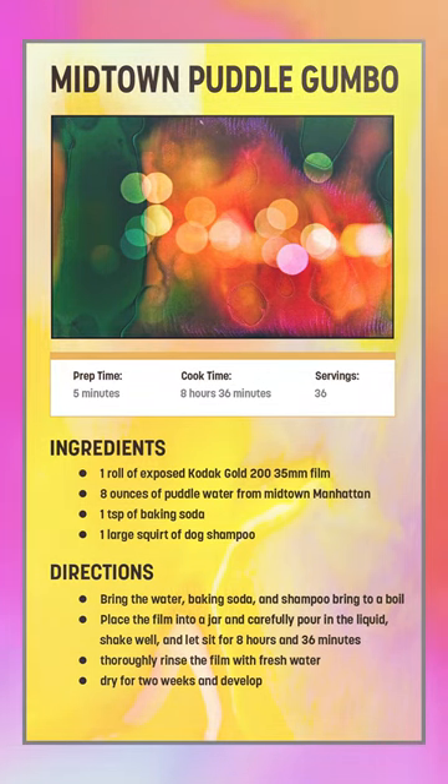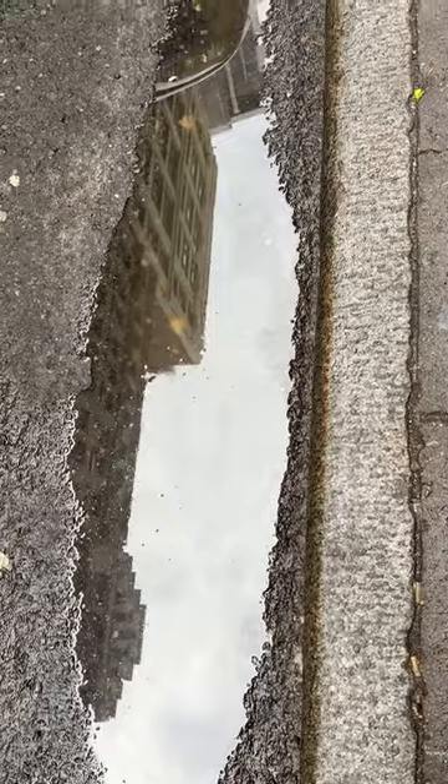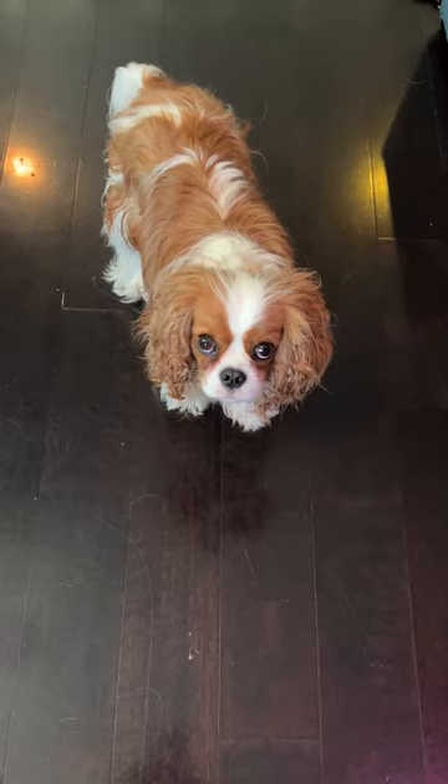For today's Film Soup of the Day recipe, we'll need one roll of exposed Kodak Gold 200, some dirty puddle water from Midtown Manhattan, one tablespoon of baking soda, and some of my dog shampoo.